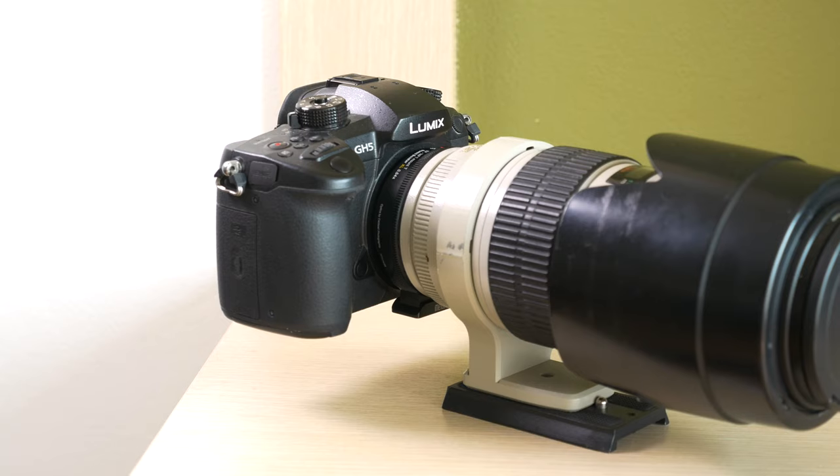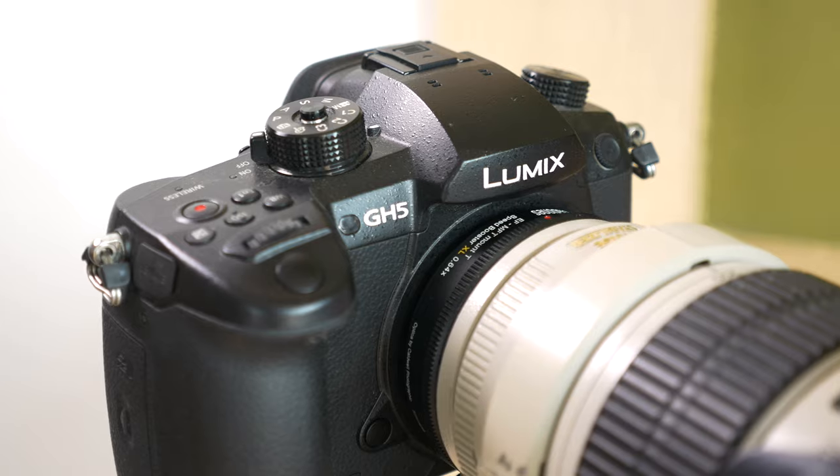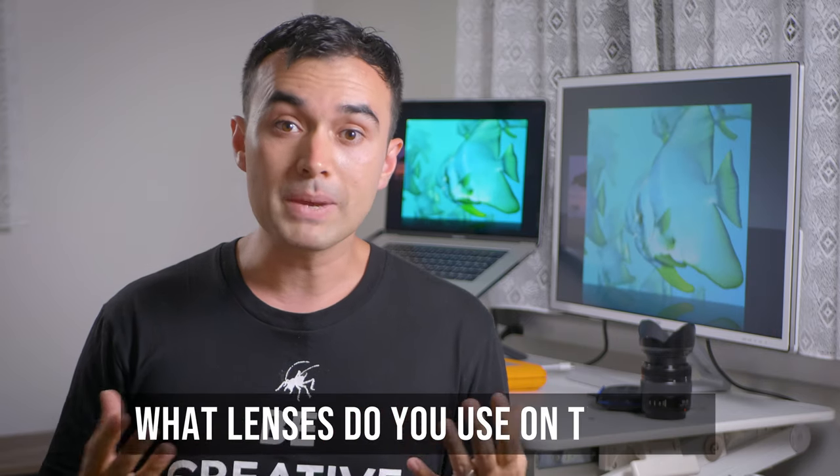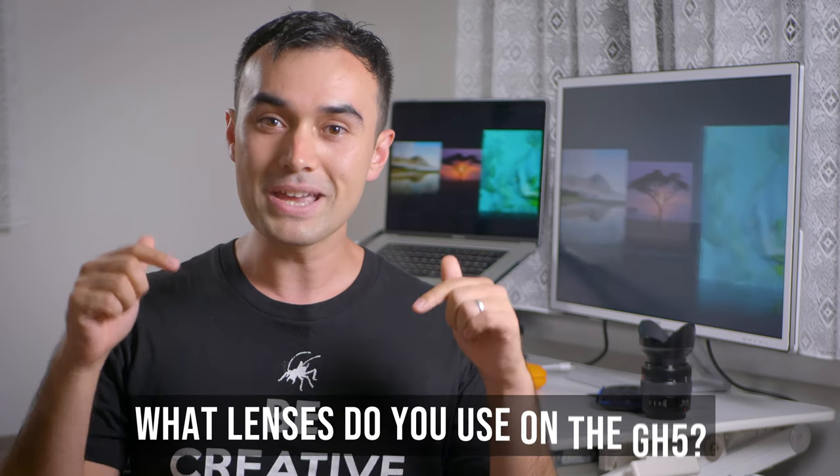I hope this has given you an insight on what to expect from the Metabones Speed Booster XL on the GH5, but I'd love to know what lenses or speed boosters do you use on the GH5? Let me know in the comments below.